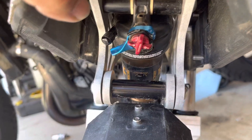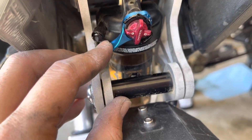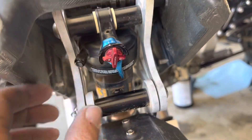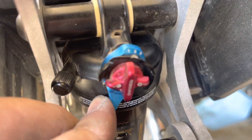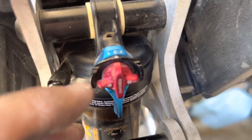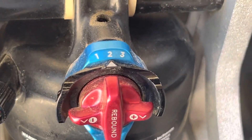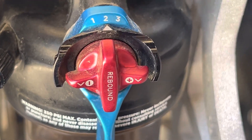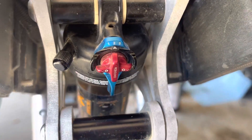It is pricey but it has all of these different adjustments. You have hard mode, medium mode, soft mode. You can adjust this on the fly, and then on the blue here you got one, two, and three — your rebound that you can change. All of these adjustments is why it's my favorite. I love this shock.